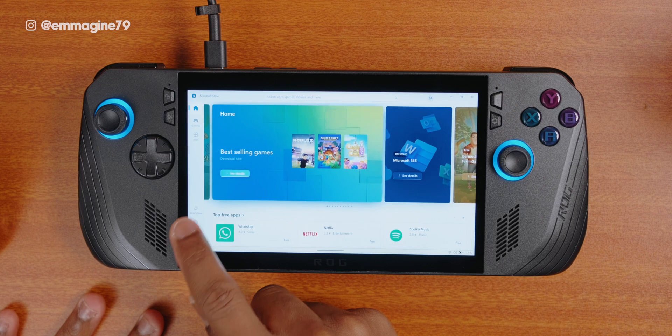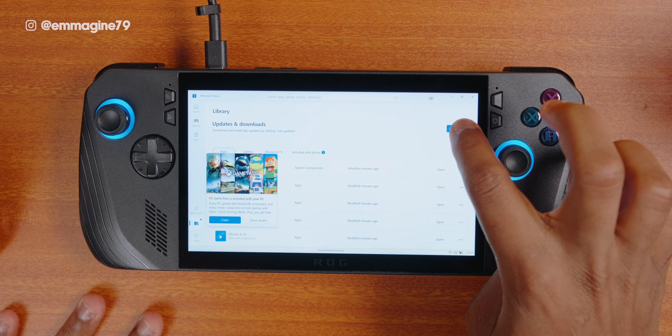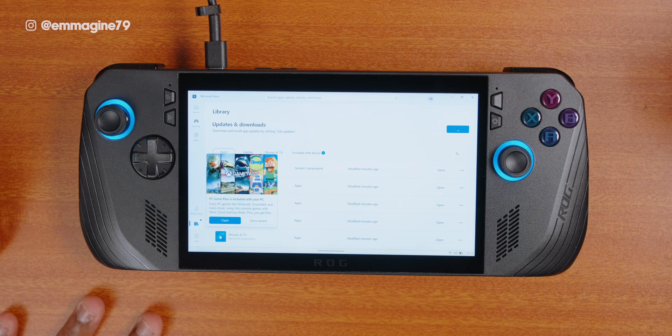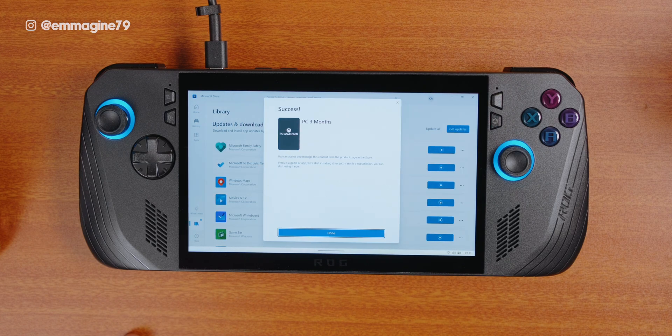Next, let's go into the Microsoft Store and update all the apps because some will definitely be outdated. Head into the library and once it loads, tap on get updates at the top right. With the purchase of the Ally, you also get three months of free Xbox Game Pass, which I'm going to claim right now. While all the apps are downloading, I'll head into Microsoft Edge to download some of my favorite apps on the Ally X.